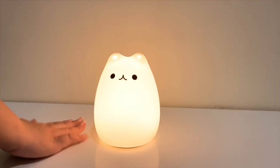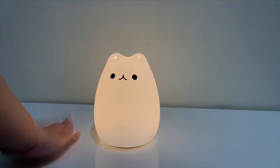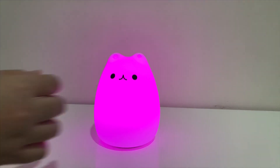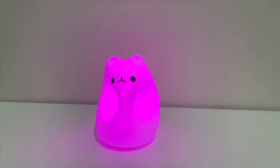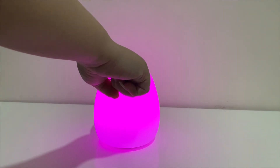You don't have to touch the cat to turn on the light or change its color — you can also just pinch her like this. You can pinch and hit her wherever you like.